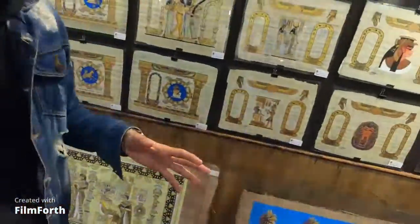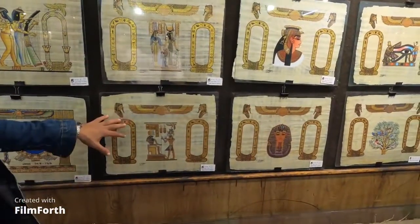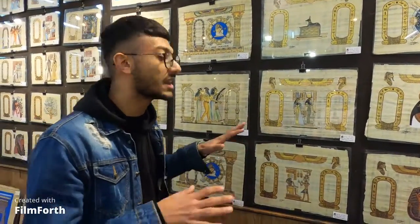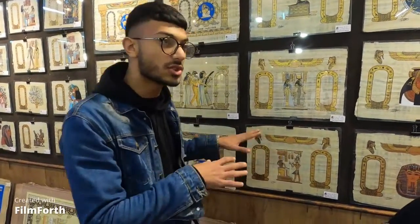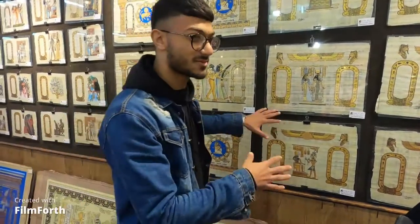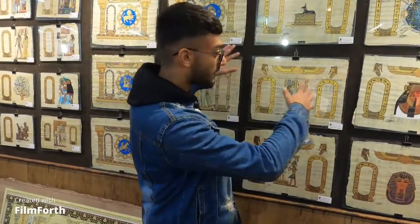Have you seen the cartouches before? The cartouches were only for kings and queens in ancient Egyptian times — it was a sign of majesty and royalty. Only kings and queens were allowed in ancient Egyptian times to write their full names inside the cartouches.